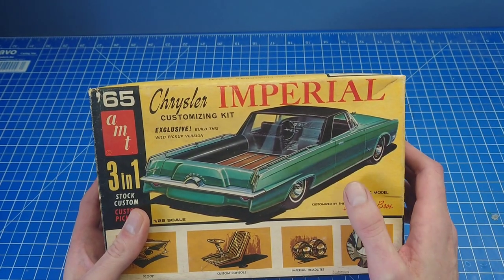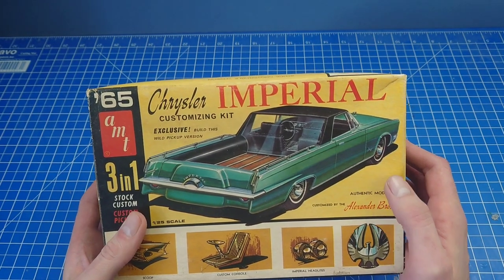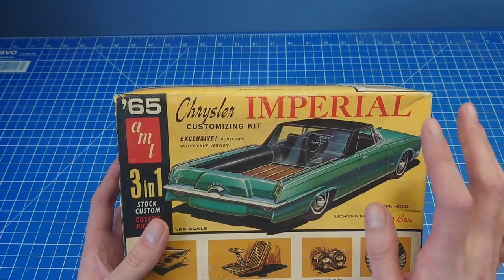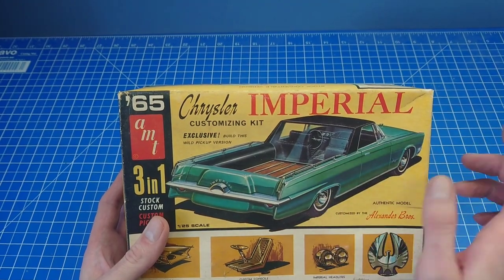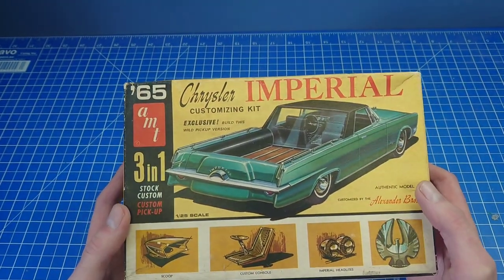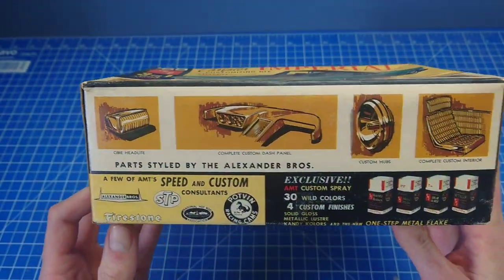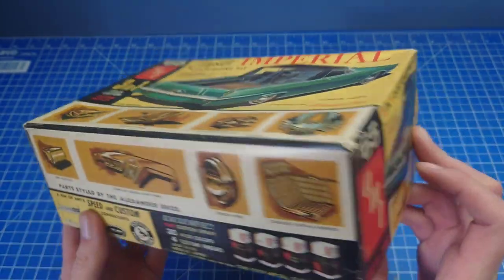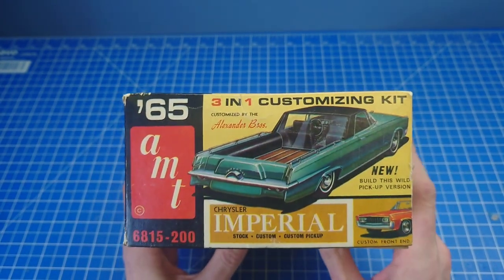In 66 they reissued it with a few updates, but it's pretty much the same kit. I don't think the box art was quite as nice even though it was very similar - they used the same kind of picture on the box art for that one with the pickup. But yeah, you get plenty of stuff in this one.